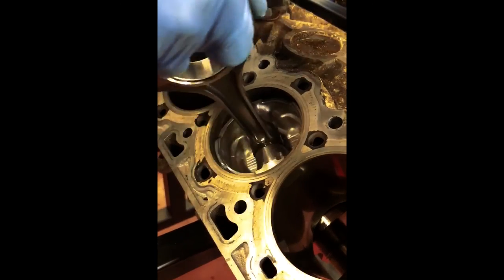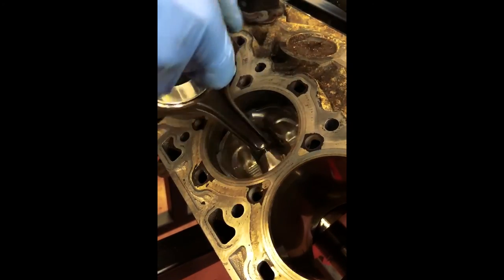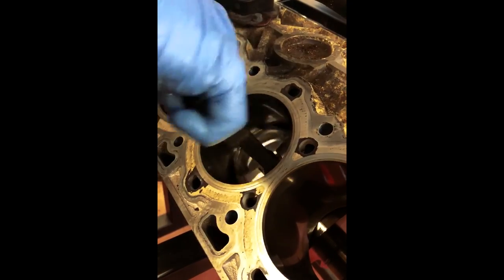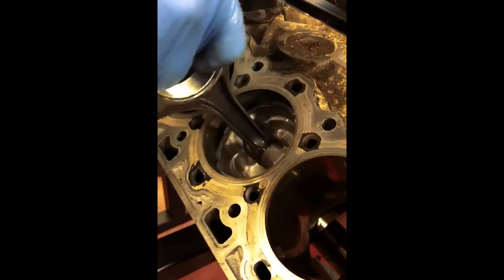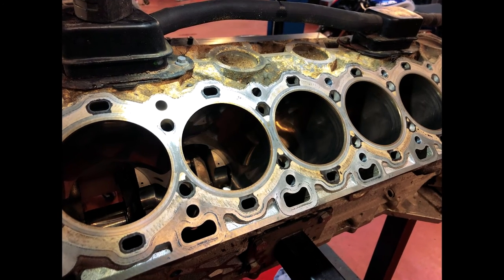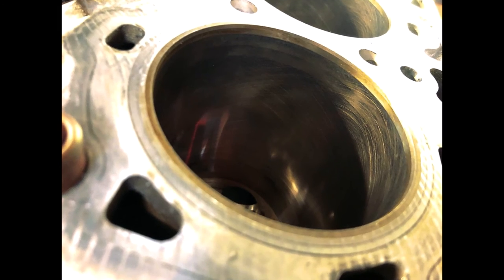Separate from the bore scope showing us that the liner has not worn oval creating piston slap, more for your visual appreciation we've put the piston inverted on the end of a connecting rod into the liner. Now we can move it around the clock face, left and right, up and down. If the liner had worn oval, in the worst cases what happens is you physically can't move the piston around in the liner like this. So this is showing that it's all to do with the small end bush wear.